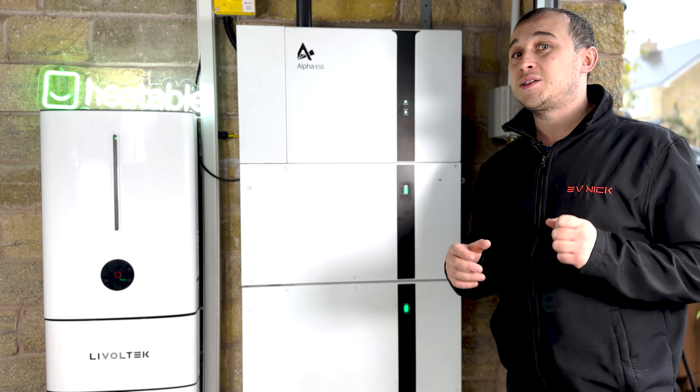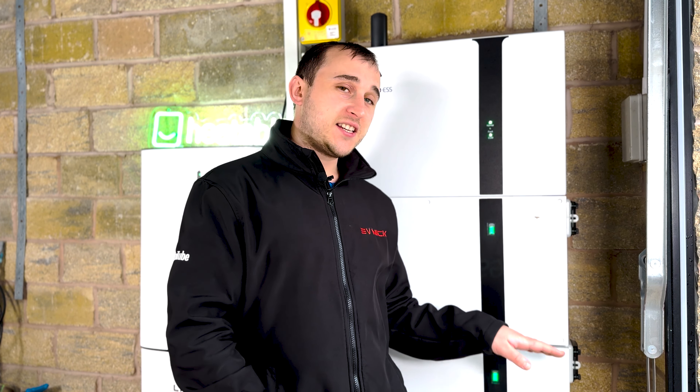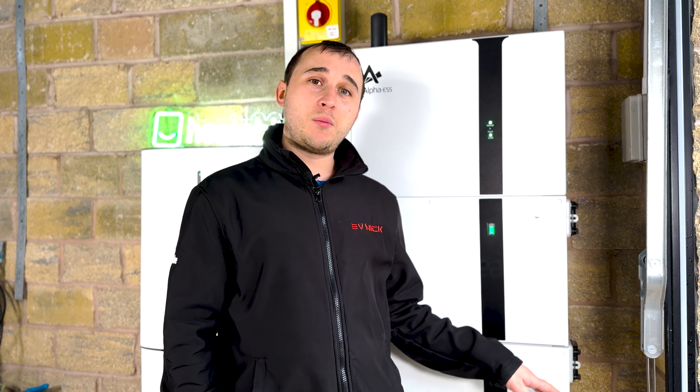You might be wondering if that's the right size for you — make sure you check out the video top right which explains why you've got to be careful when sizing the right battery for you. This system was originally installed by Heatable, and when they installed just the 5 kilowatt hour module originally, we had a problem that we noticed in the app, which we'll get back to later in the video. Then they upgraded it to this 10 kilowatt hour module.